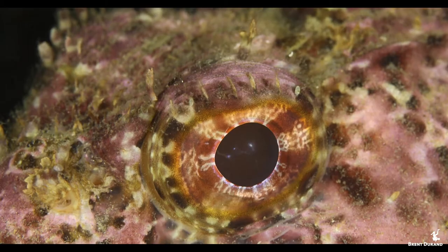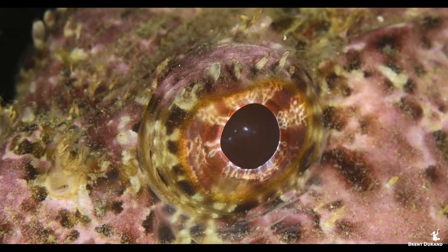Hey everybody, I'm Brent Durand. Welcome to the 2 Minute Tutorial. Today we're going to talk about building a tripod for your underwater camera housing — it can be for macro or wide angle to stabilize all your footage.